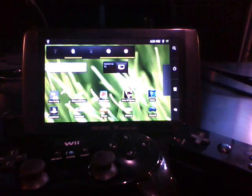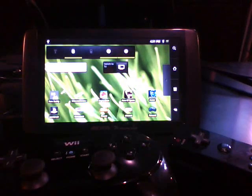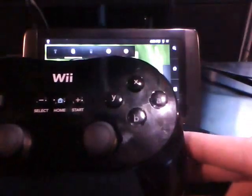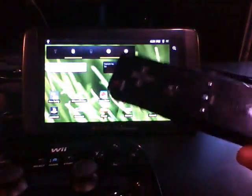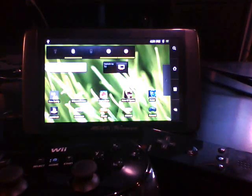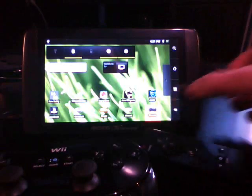Hi guys, this is Yuri from AndroidCircuit.com and I just wanted to do a follow-up video of the Arco 70 internet tablet. Today I wanted to take a look at some of the emulators available in the Android market. I was able to get a classic Wii controller to work with a Wii-mote using an application called Wii-mote Controller. I'd like to take a look at Sega Genesis and let's take a look at Sonic.